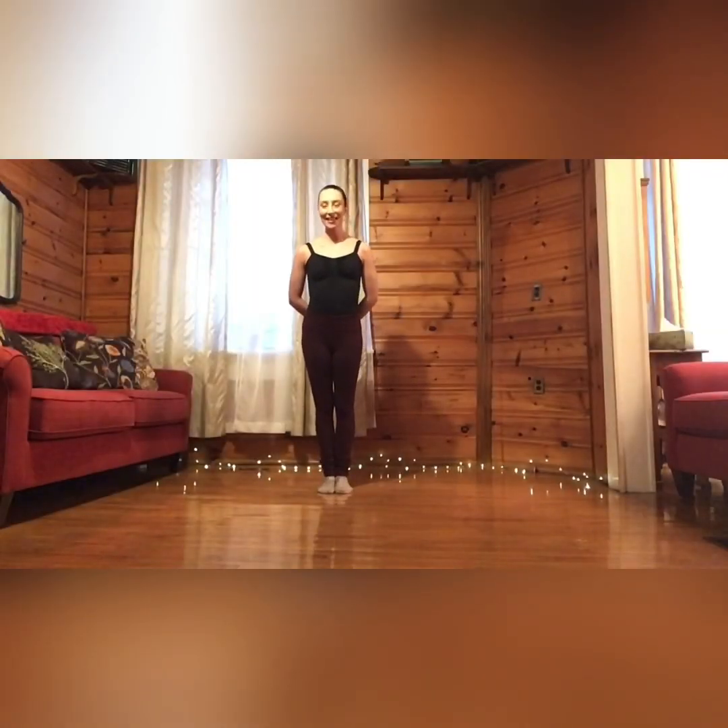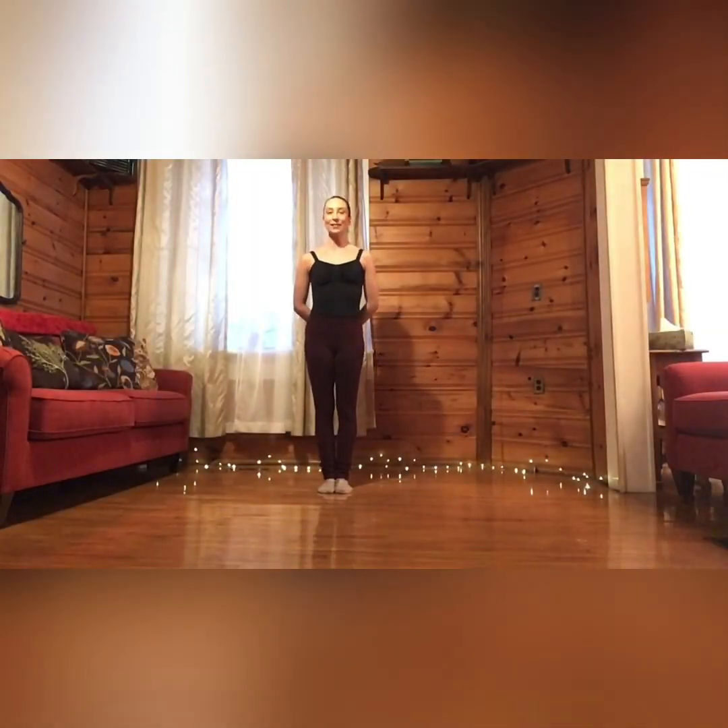Hi everyone, my name is Annie and today we are going to do a modern inspired warm-up where we start on the floor and work our way to standing. Please feel free to follow along with me and get your body moving.